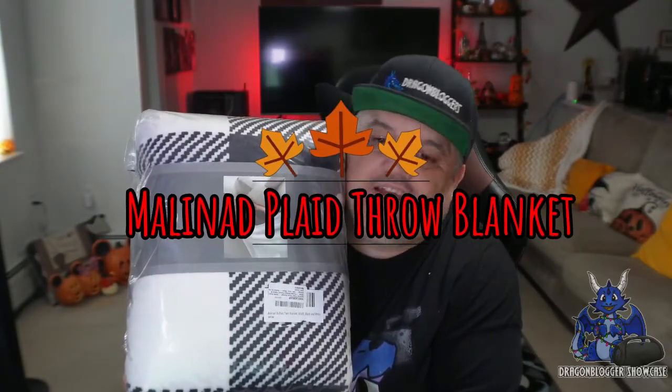We're taking a look at this throw blanket that is plaid in color — black and white. This is a 60 by 80 inch size, so 60 inches by 80 inches. It is a printed buffalo flannel fleece sherpa — very soft and very cozy.